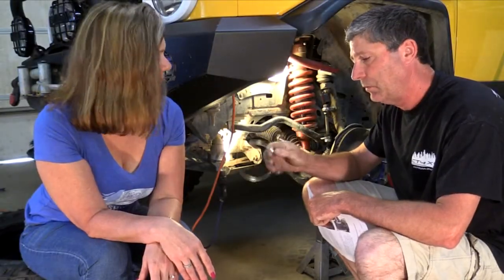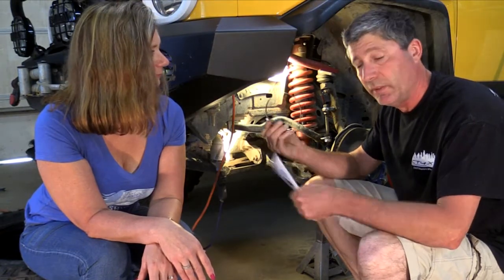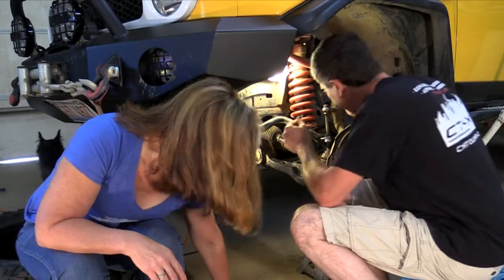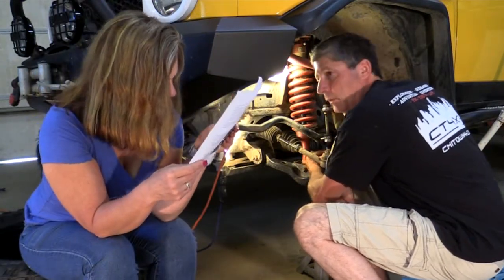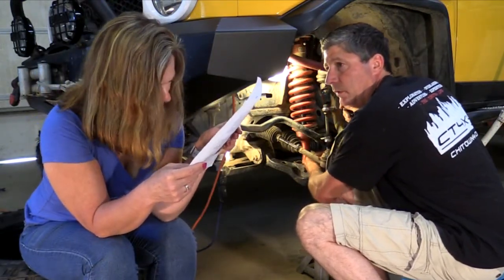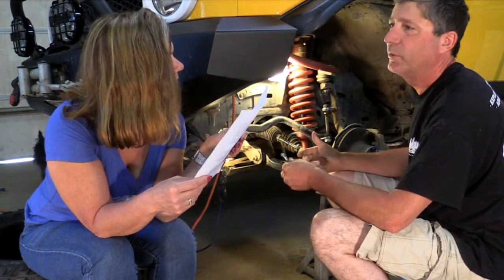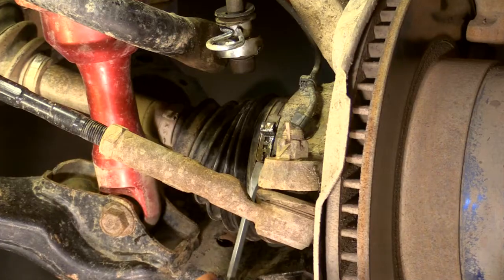These are pretty straightforward, pretty simple to install it seems. It comes with instructions, but we don't need them. Wait — it says here if you are not comfortable replacing these bands, you should seek professional installation. What's the worst thing that could happen?